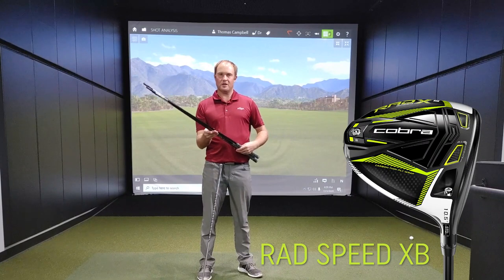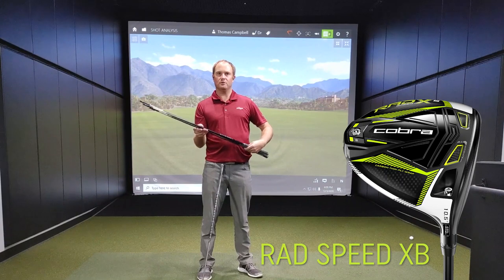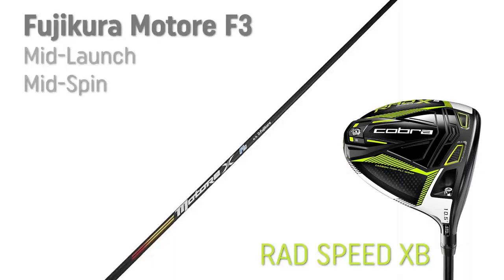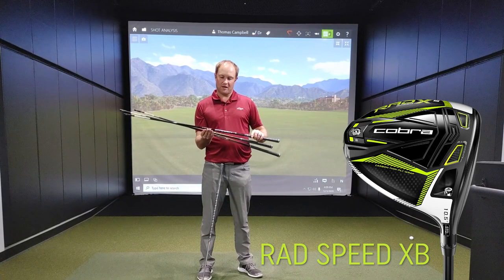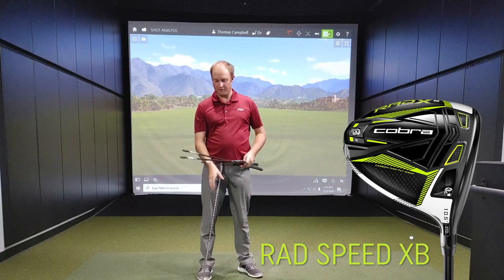Next, let's talk about the RAD Speed XB. The RAD Speed XB is going to be a slightly more forgiving club. The Fujikura Motori F3 is still your mid-launch, mid-spin golf shaft offering, and then the Hazardous RTX Smoke Blue is your slightly lower-spinning golf shaft at a mid-launch as well.